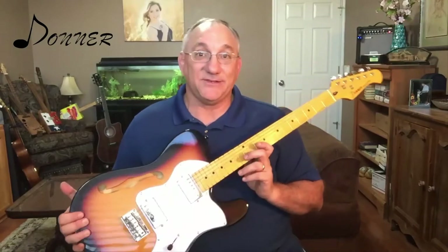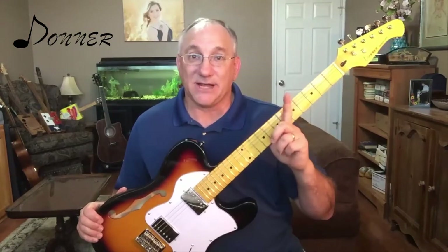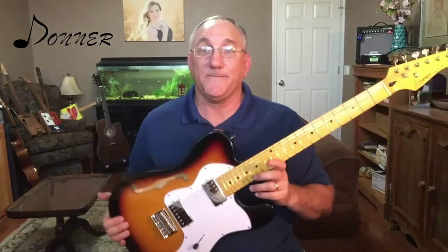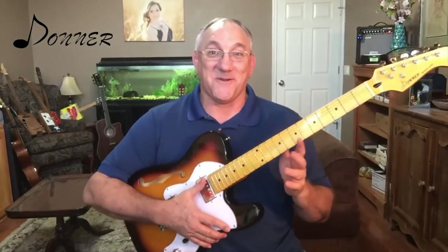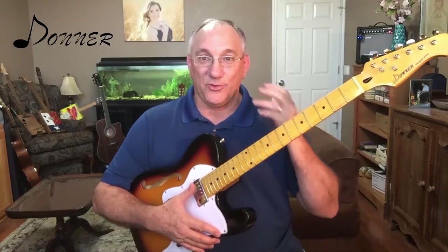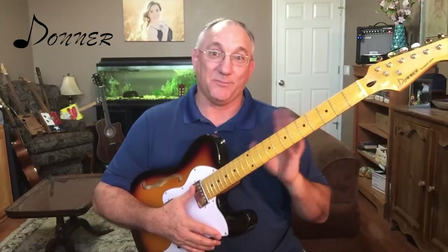Right now I have this plugged into my basic Ibanez amp and I can show you the settings I'm using. I have this connected with a wireless guitar system, so let me go ahead and play this a little bit. I should preface this by saying that I am a novice guitar player, so do not expect any high-end music out of me. I am looking at this instrument through the lens of a novice guitar player and giving my perceptions based upon that.